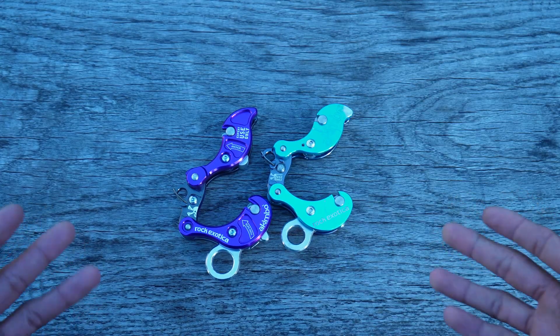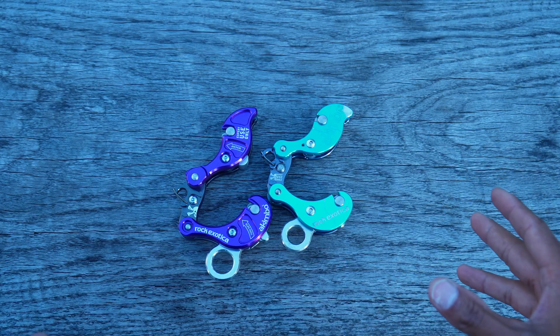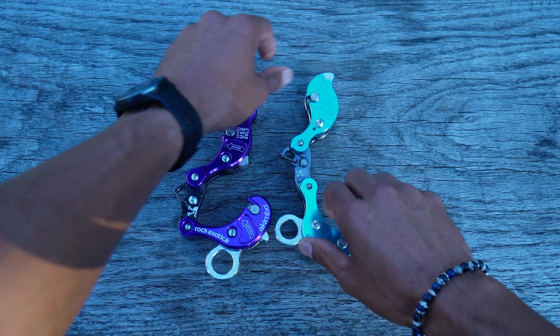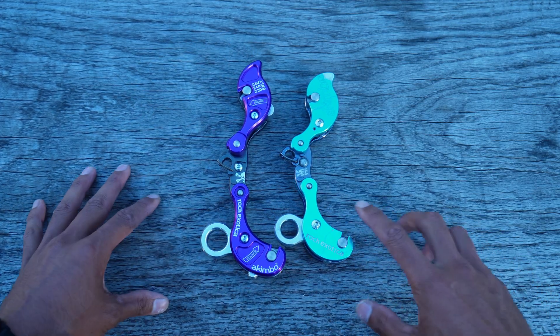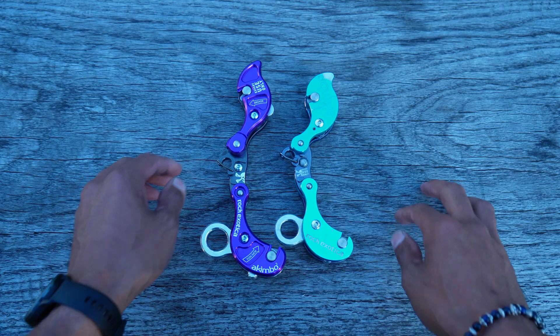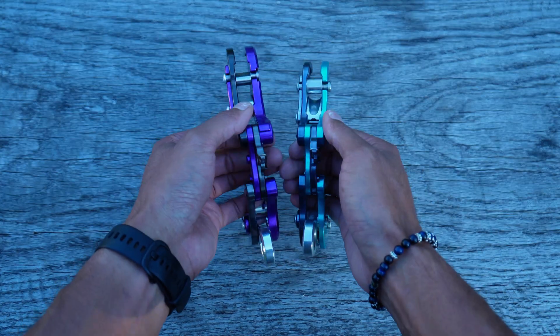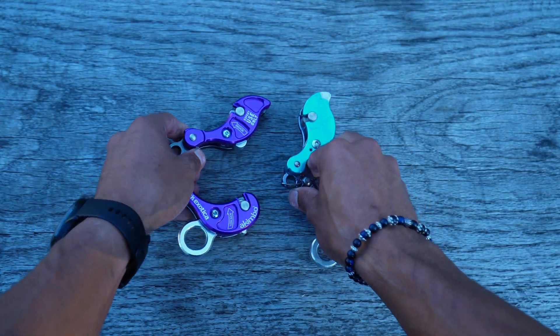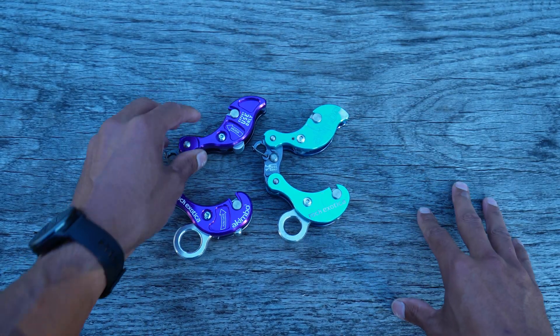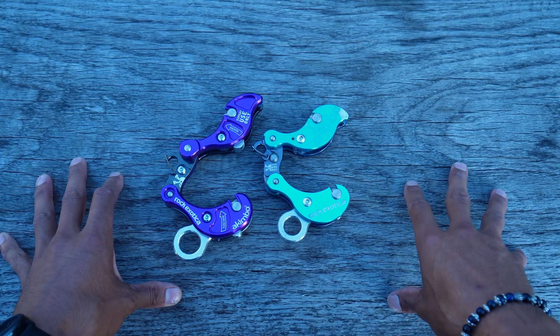If we compare both devices next to each other like this, we can clearly see straight away the Akimbo 2 is a little bit bigger than the Akimbo 1, and it's a little bit thicker on the side plates as well, so it's a little bit beefier, which is cool.